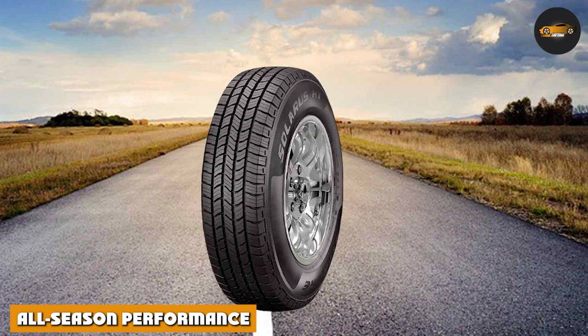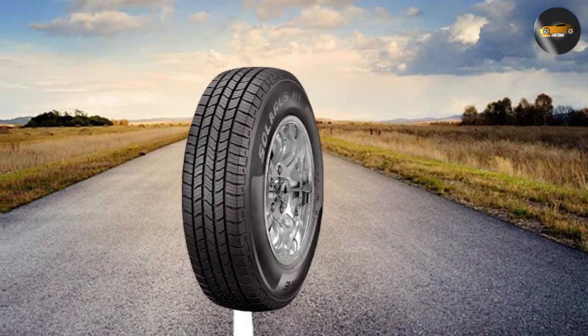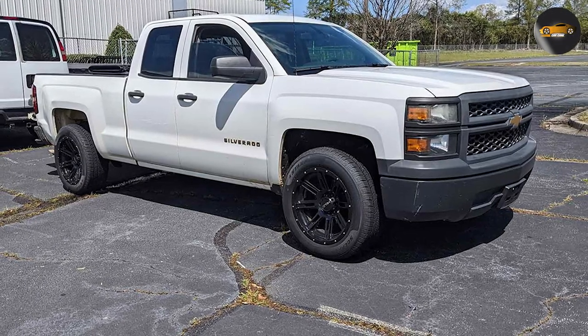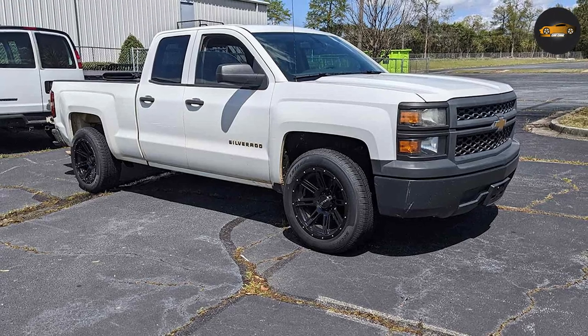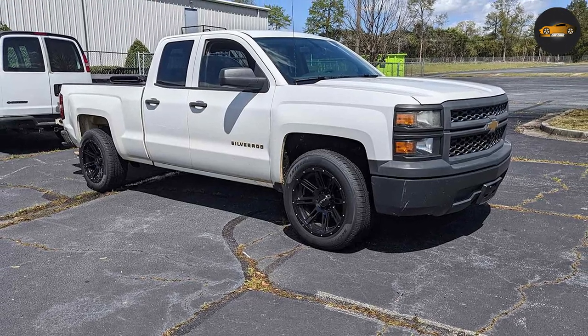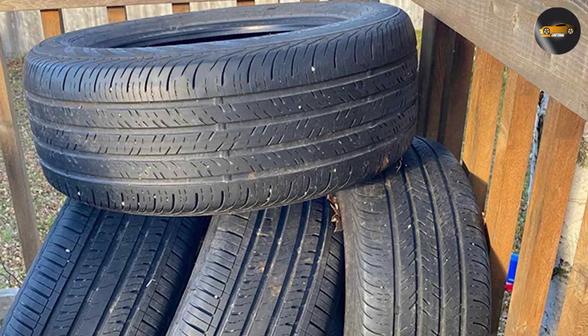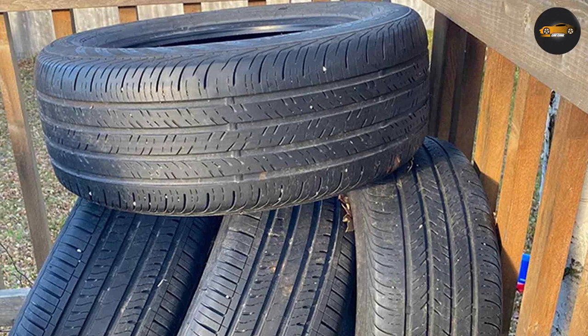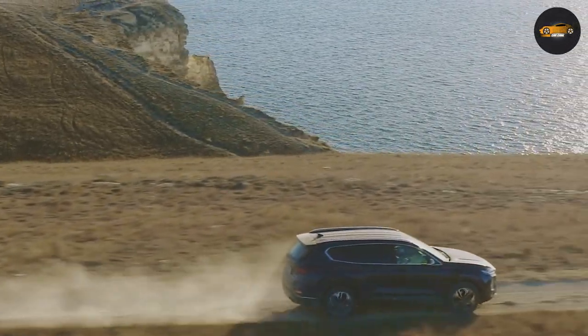The Starfire Solaris HD is an all-season tire, meaning it performs well in various weather conditions. Whether you're facing the scorching heat of summer or navigating through winter's icy terrain, these tires have got you covered. The silica-infused tread compound provides excellent grip on both wet and dry roads, promoting a safer driving experience year-round.